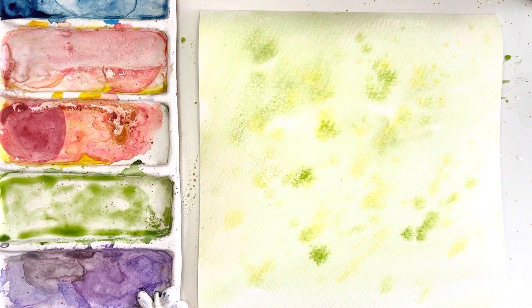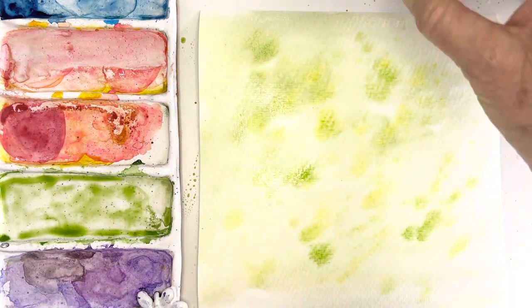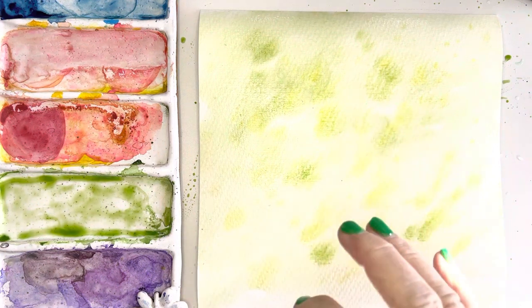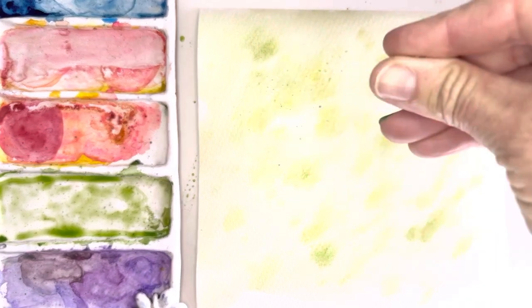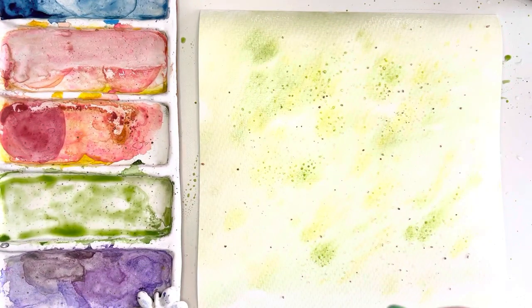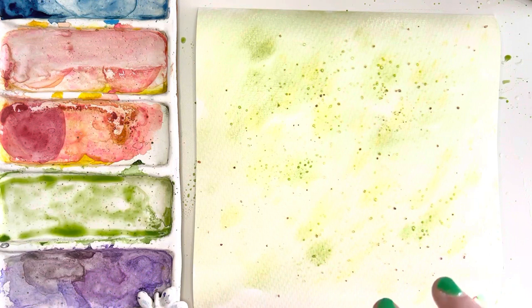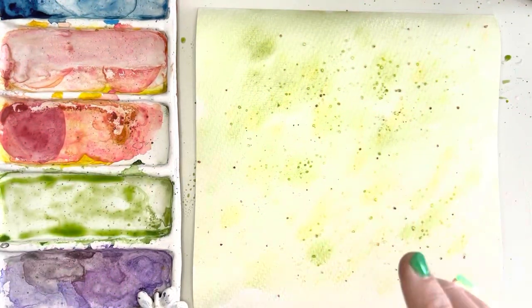I'm going to let all of that spread. The last little thing I'm going to do — which is just a fun technique I don't use a lot — is sprinkle a little bit of salt on there. You can just use table salt, which is what I'm using. Just very lightly sprinkle it on here; it's just a cool little effect for the background. Now I'm going to let that dry. If I really wanted it to dry quickly I could use a blow dryer, but I'll just let it dry naturally, and then we'll start with part two: painting our little dragonflies over the top of this. See you in a minute!